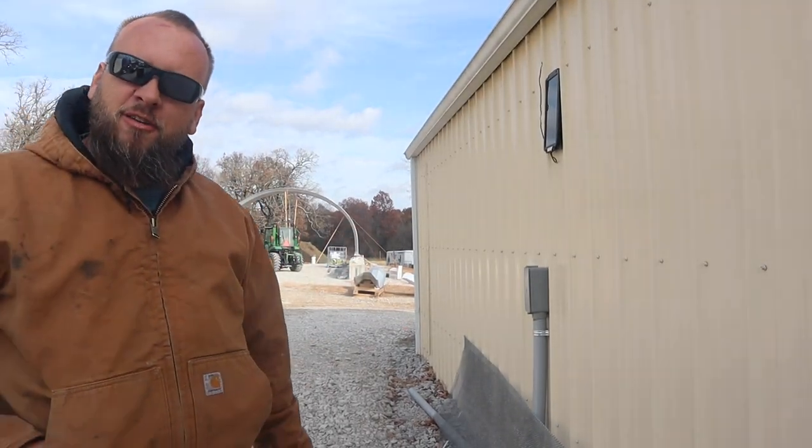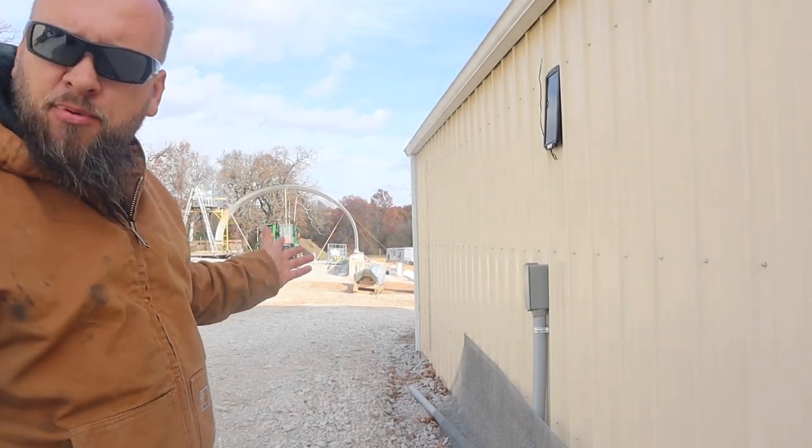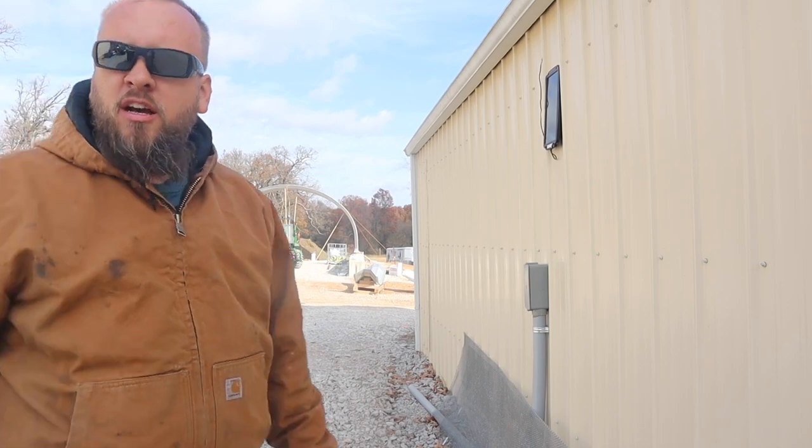Hey, it's Brock here from Rock Hill Farms. Right now the wind is gusting between 20 and 30 miles an hour, so there's no way I can make any progress on the Quonset hut, so we're going to move on to another project.